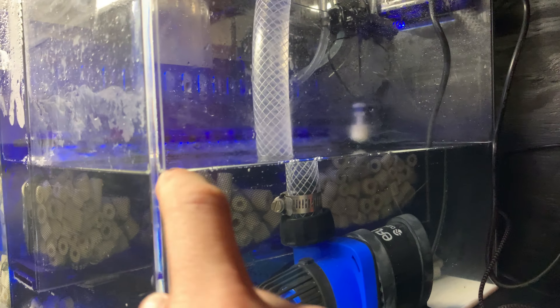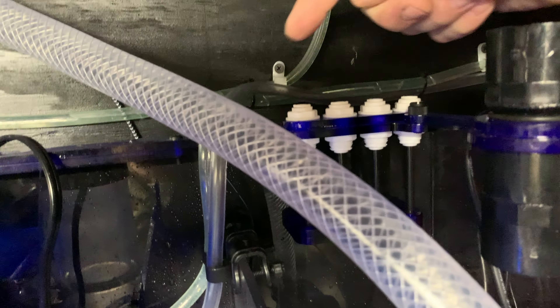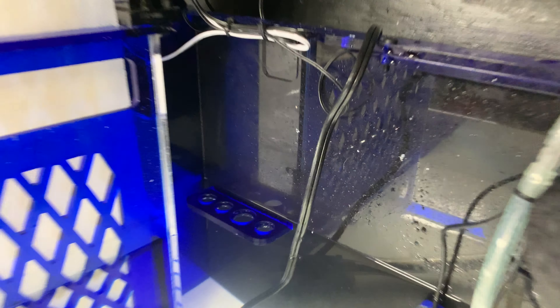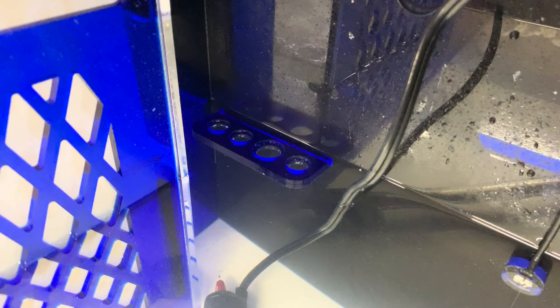So you set that float about an inch above your water level. I set mine at my water level because an inch above was too high for whatever reason. You've got these four dosing tubes, or you could use them for your auto top off, whatever you want really. Then in here you've got your probe holders for salinity, pH, ammonia — whatever you want to use them for, which is nice.